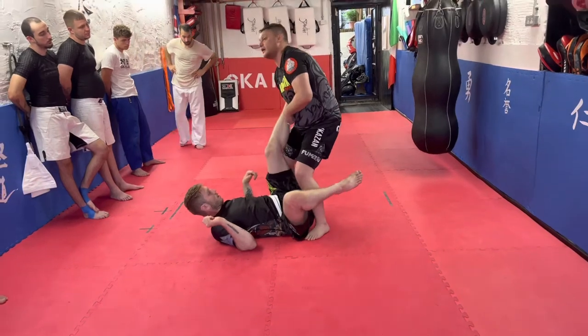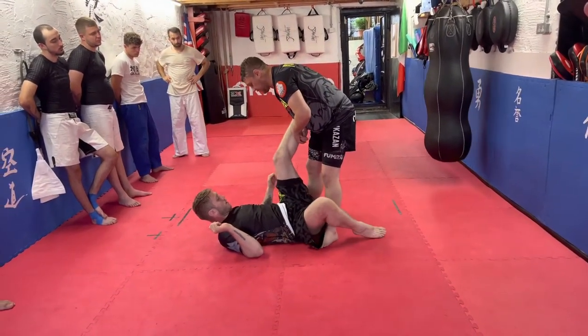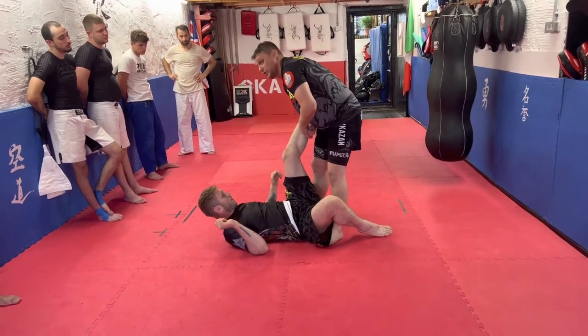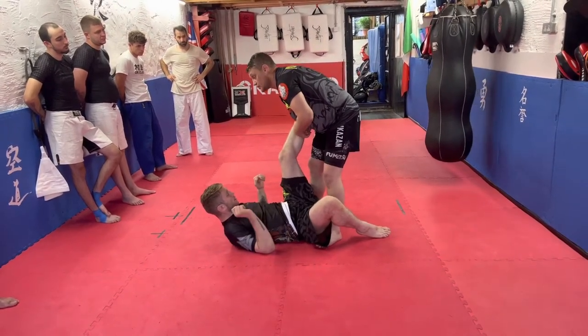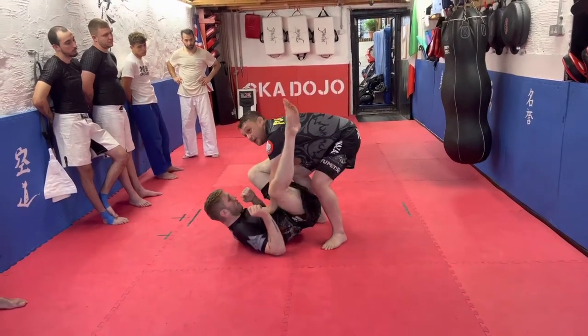A lot of people will be thinking, 'Oh yeah, I'm going to get a really good footlock from here.' You probably can, and you can generate enough force, but it's against people who don't really know what they're doing. As soon as I go to here, he can pull his knee towards his chest, and now I'm in his guard.